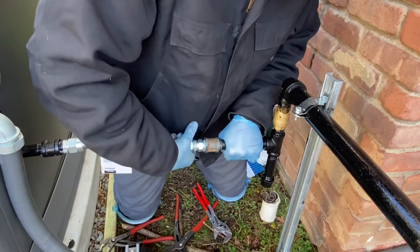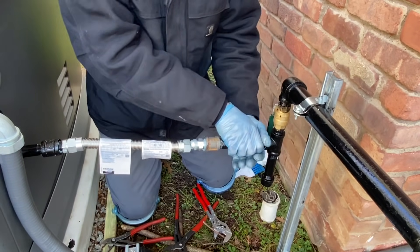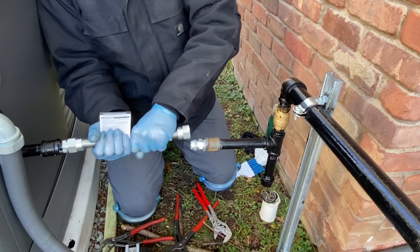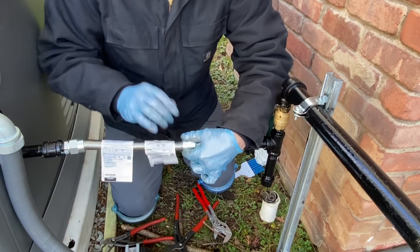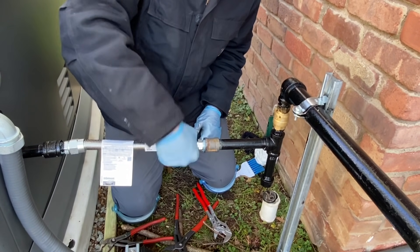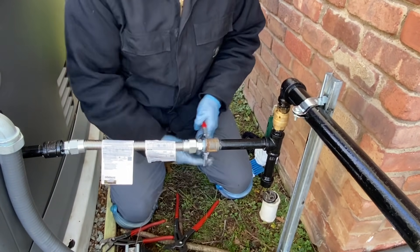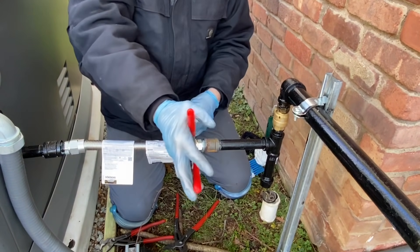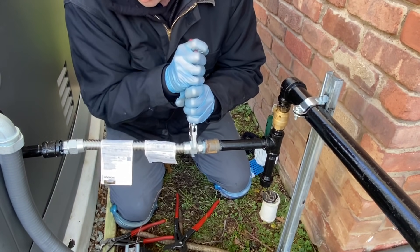Once it grabs — let's just straighten this flexible connector out. I may have to add a little bit. Now it's going to pull itself together. This has to be tight — this is a flare connection. A flare you want to compress, but you don't want to kill a flare either. It has to be tight though.